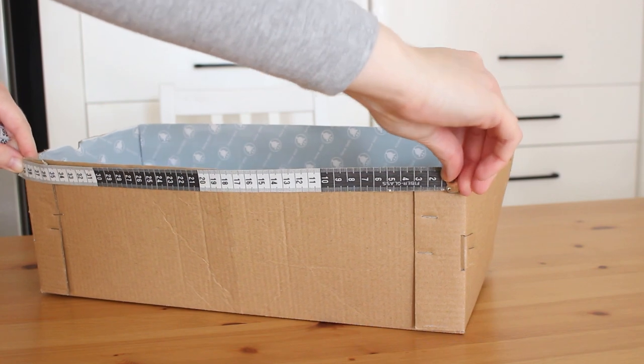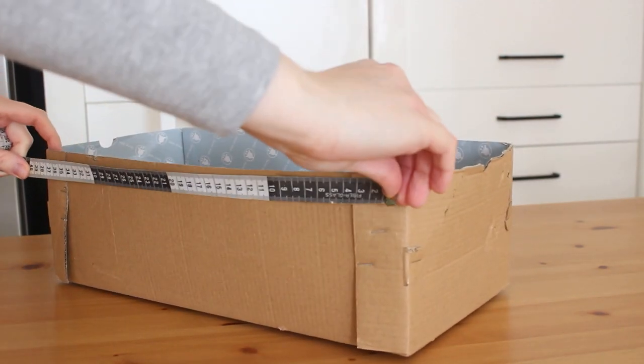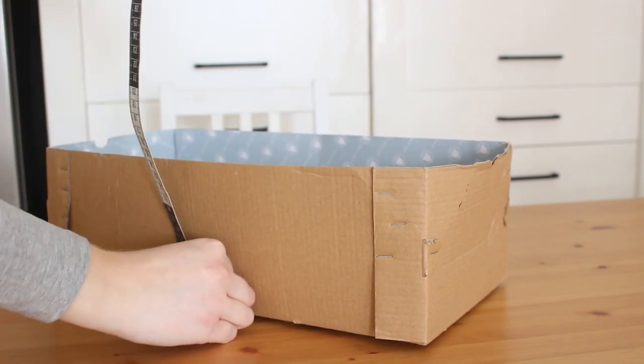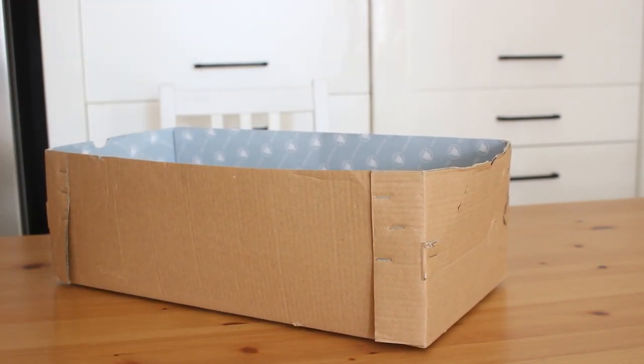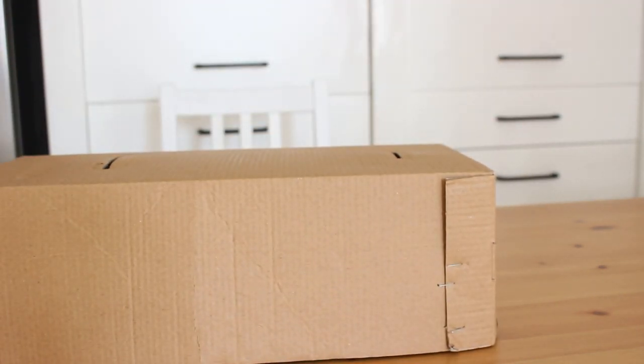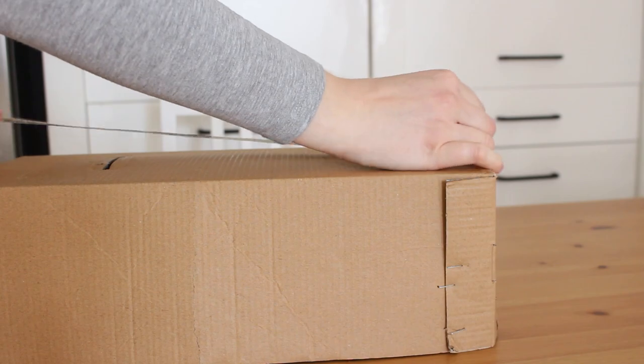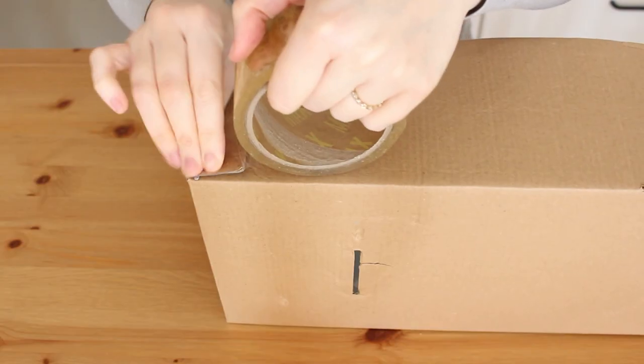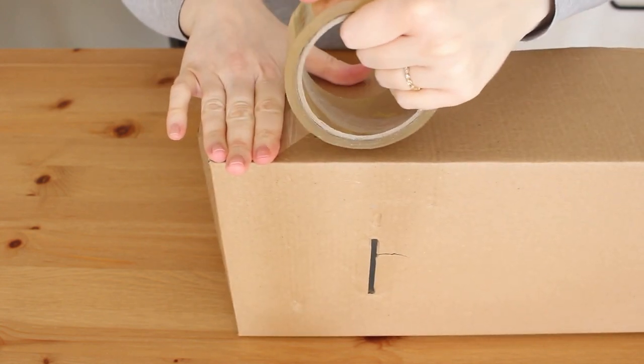I started by measuring the box and added one centimeter to each side, so if the length is 40 centimeters I cut my fabric at 42 centimeters. You can see the final measurements of my cardboard box in the description box. Then I took out any loose staples and taped all the loose and torn sides to make it a little bit more steady.